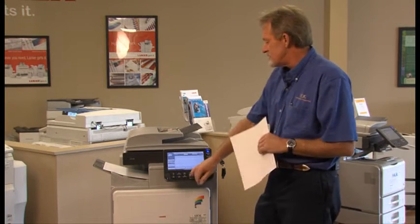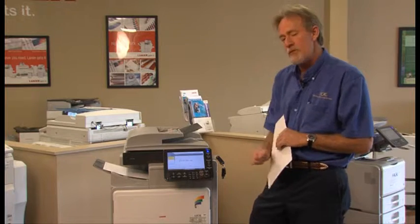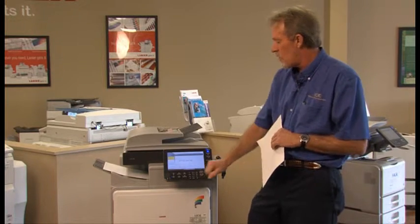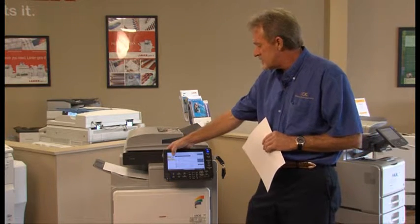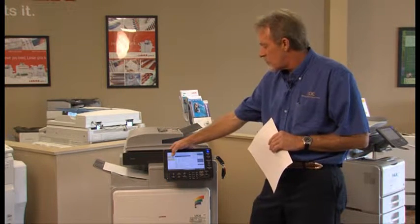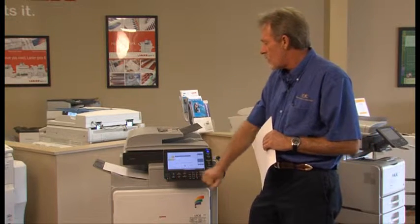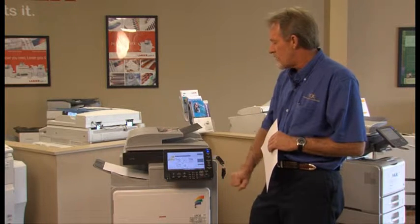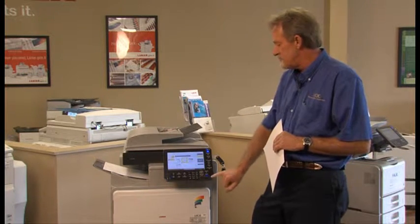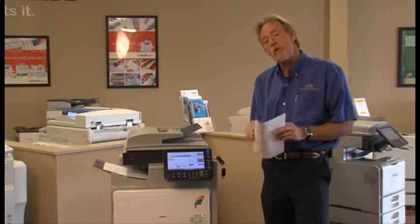Another option is to go to the printer. If you have documents on the USB or SD card, you can actually print directly from the device. You can view them in a list or set it up in thumbnails. You can go into your subfolders, to your photographs, and find exactly which photograph you would like to print. Select one or many and print them out.